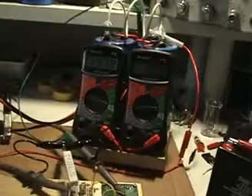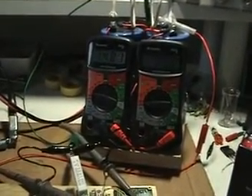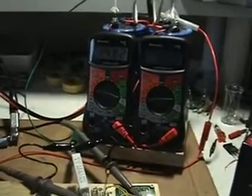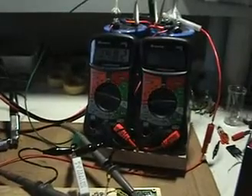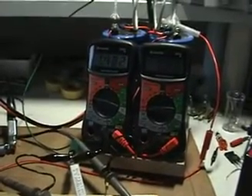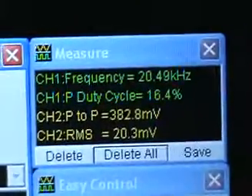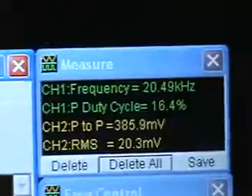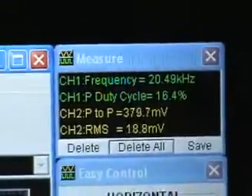What I'll do now is reduce the duty cycle using this potentiometer. By reducing it just a little bit, you'll see that the charging effect actually stops. As you can see, it has stopped, and it may actually be going the opposite way. The duty cycle is now at sixteen percent.